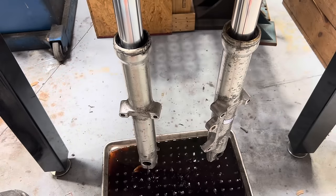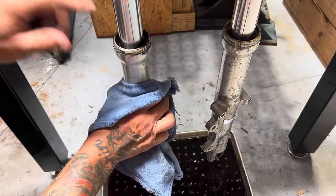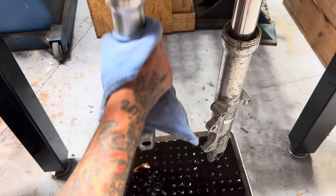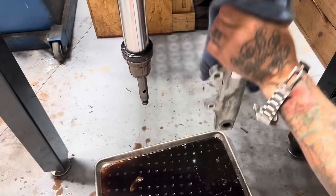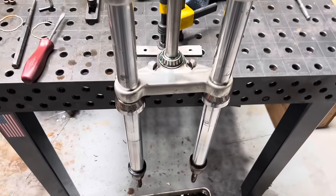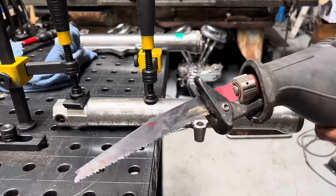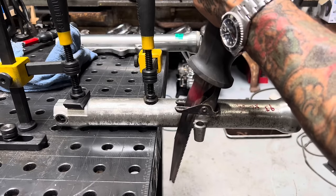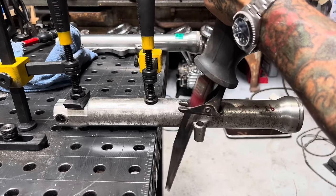The last step in getting these sliders off is I just have to slide them up and down real hard - the downward sliding motion is going to beat the seal out of the top of the slider and allow the slider to come off. I'm going to cut off most of this mount with a reciprocating saw and then come back and finish it with my lathe.